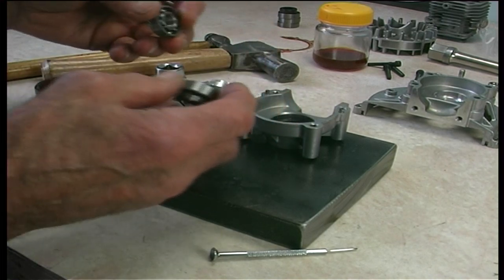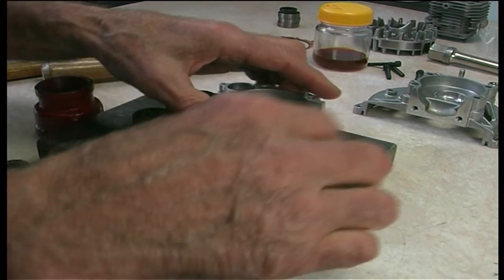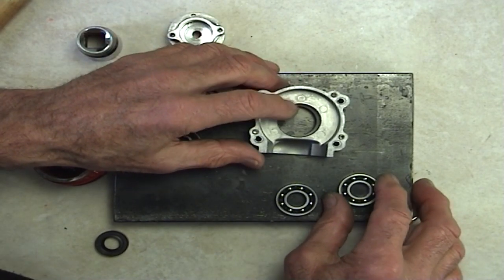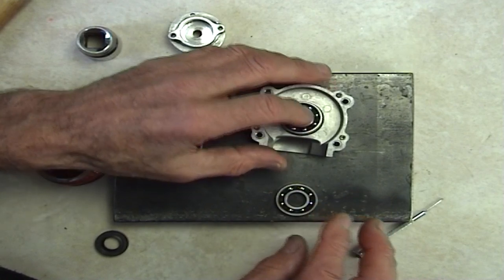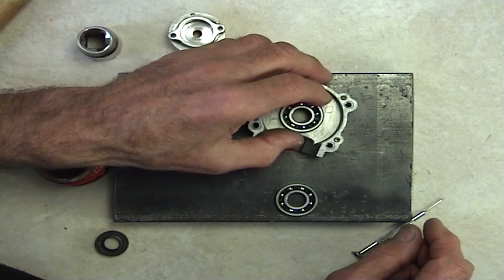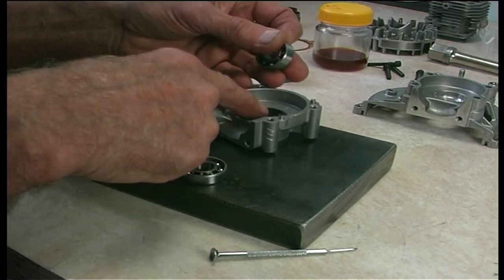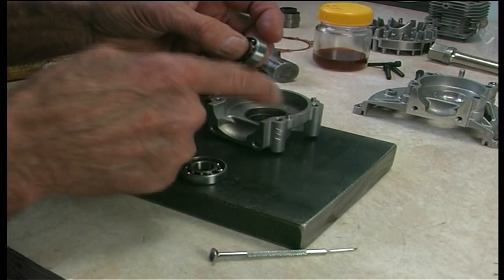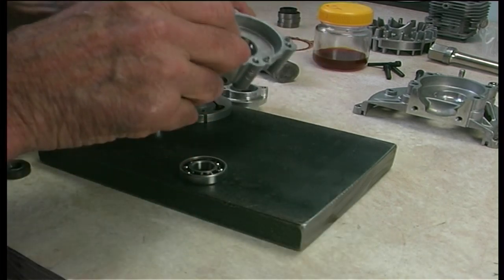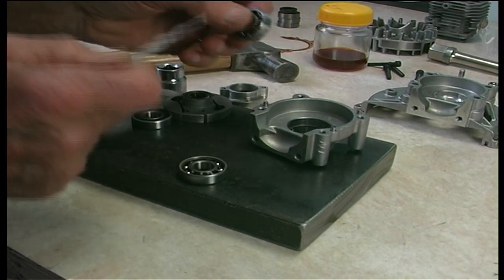Very briefly about clearances: when you have to knock or tap a bearing into a location that needs to be hammered in, it's commonly known in the trade as an interference fit. It interferes with what clearance there would be if these were both the same diameter. This recess here is marginally smaller than the outside diameter of your bearing — that is an interference fit.